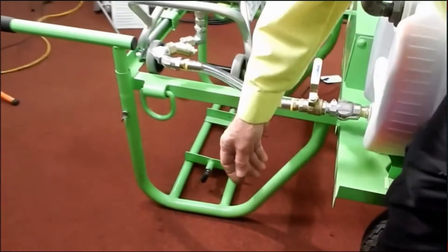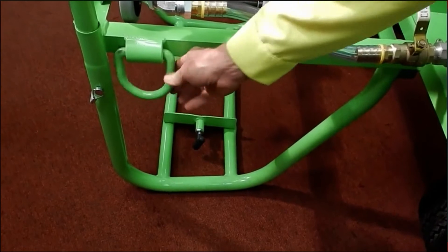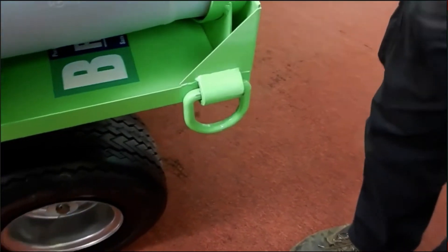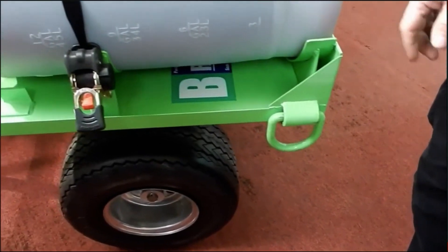There are four lifting D-rings on the cart — one here, one here, and two on the other side. These are strictly for lifting purposes, not for tie-off.